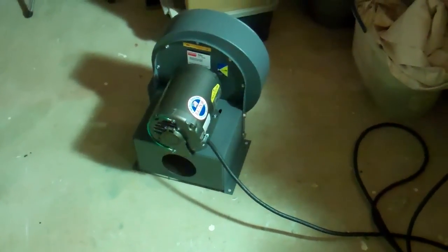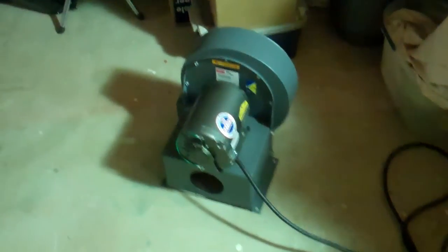Alright guys, this is just a video of the blower for the dust collection system that's going to be for this shop.